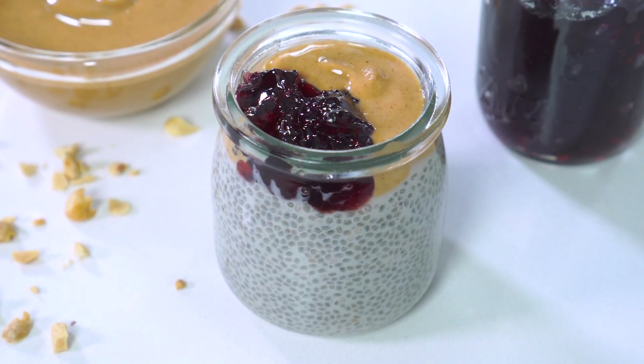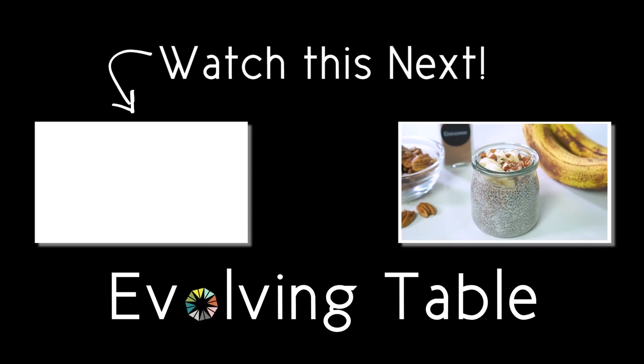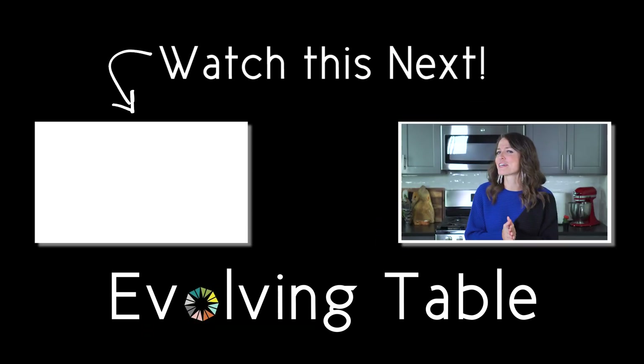PB&J totally still has my vote, but I'd have to say the banana nut is a really close second. What about you? Which flavor are you going to try out first? Let me know in the comments. And if you want a few more early morning ideas, make sure you check out these other healthy breakfast recipes. Thanks so much for hanging out — I'll see you in the next one.